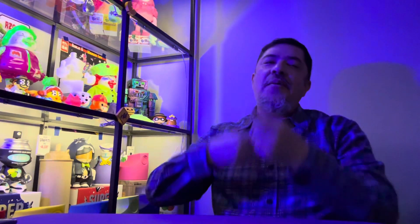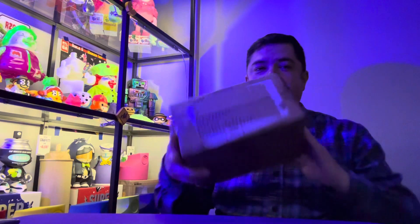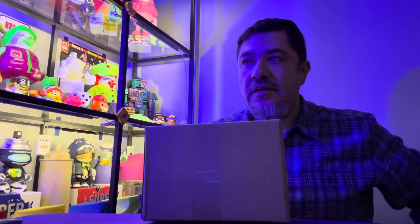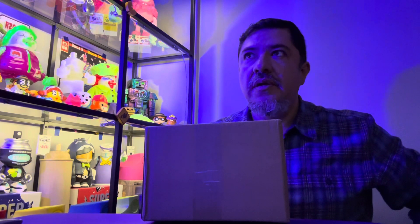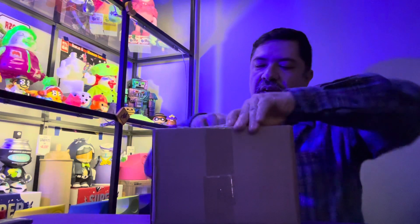Hey gang, it's Eat More Toys and I'm back with another review. Today we're looking at the Ron English Funko Pop Asia — so let's turn this sucker up.